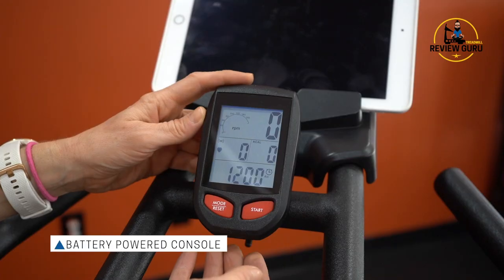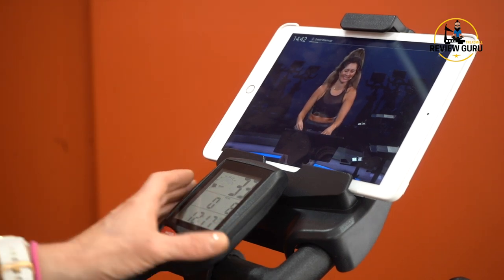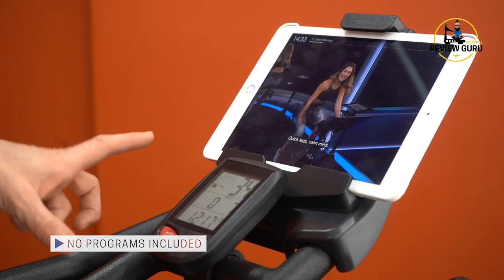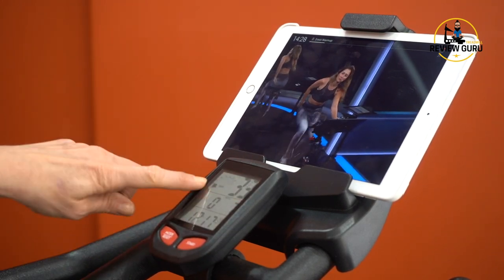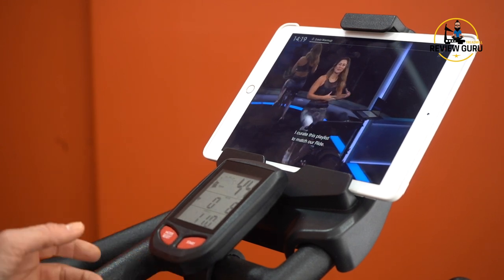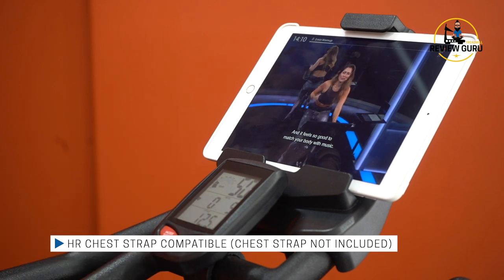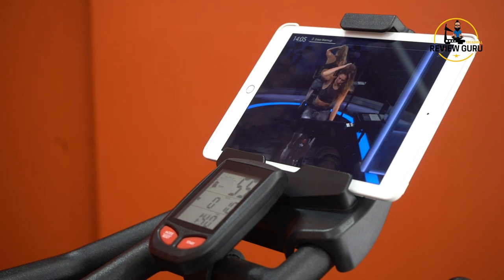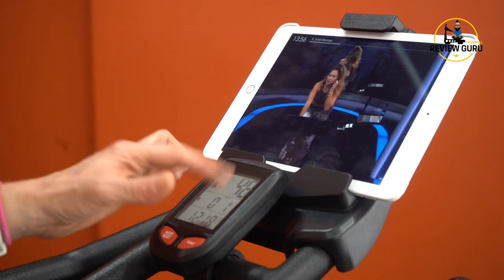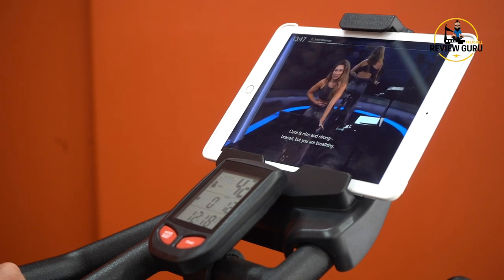Here's your console — it is battery operated, so you don't have to have electricity to ride this bike. It also does not require a subscription app. The console reflects your metrics; it's a data display screen, but there are no programs built in. I can't choose an interval program or a calorie or hill climb program — it just reflects your metrics. You've got RPMs at the top, calories, a heart rate display that will sync with a Bluetooth chest strap (not included but it will sync), and then speed, distance, and time. You have to hit start to get it to power up, but it will power off once you're no longer pedaling — it will time out after a few minutes.